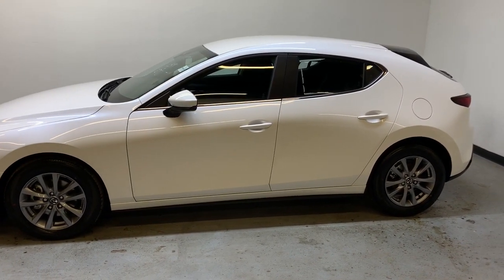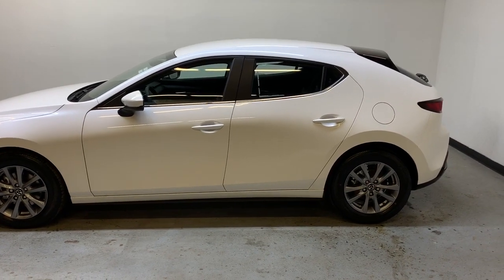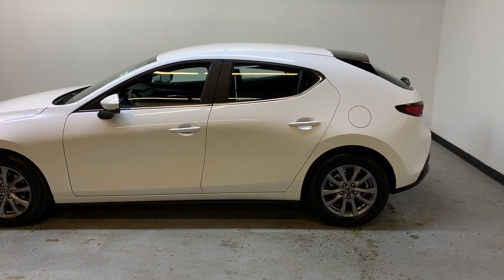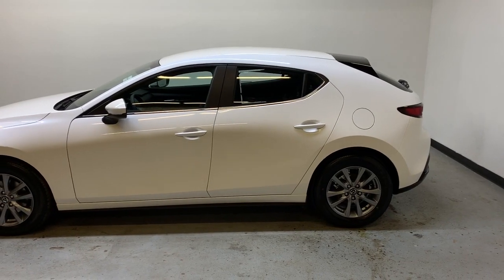Included in this Mazda 3 is the 2.5 liter Skyactiv inline four-cylinder engine producing 186 horsepower and 186 pound-feet of torque. That power is sent to a six-speed automatic transmission.